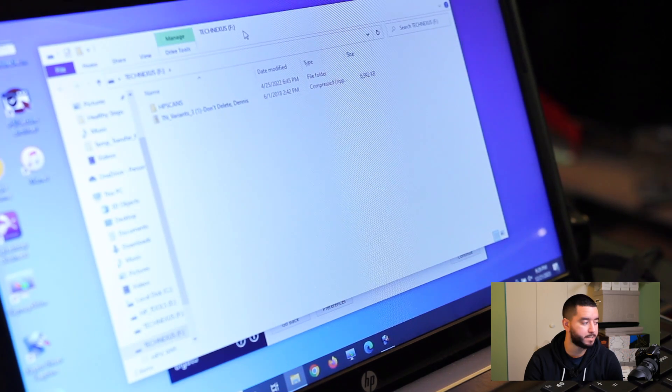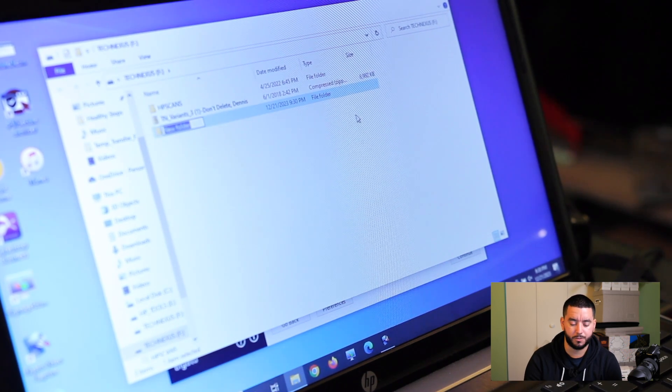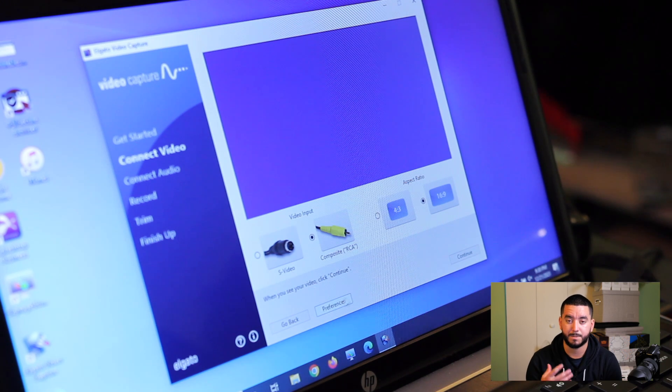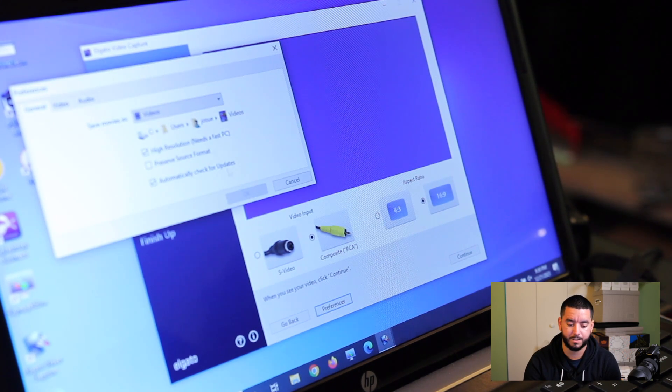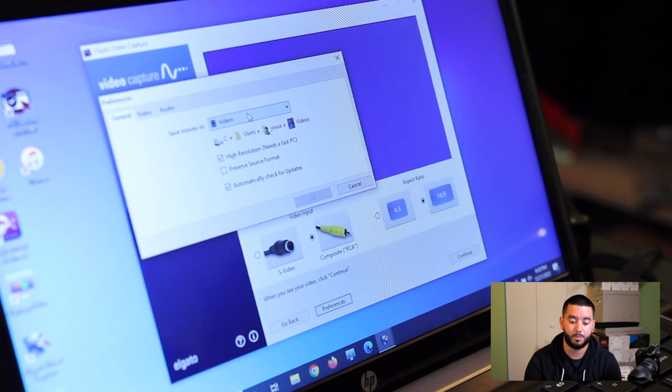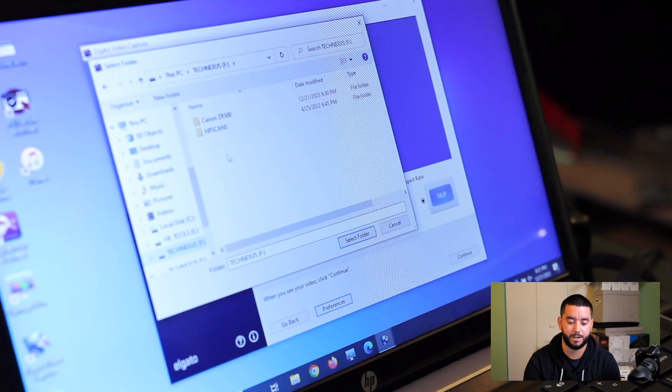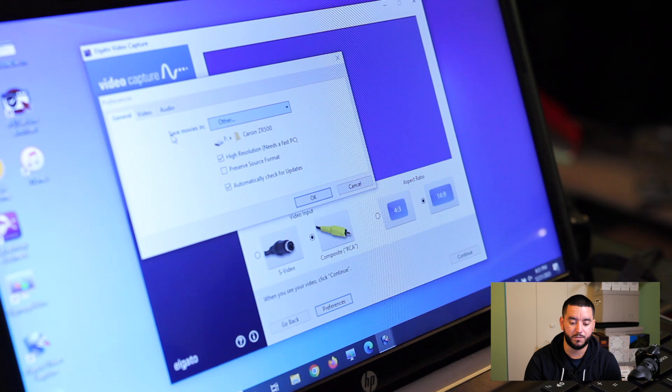Once you click continue, you'll get a pop-up window where you can click your flash drive and make a new folder — we'll call it Canon ZR500. Just to double check, because sometimes the software glitches, you can go to your preferences and see where the movie will be saved. We want to save it on our flash drive, not locally. So come down here, click your drive, click the folder, and click Select Folder. Now it shows the file path going to our Canon ZR500 folder. Click OK.